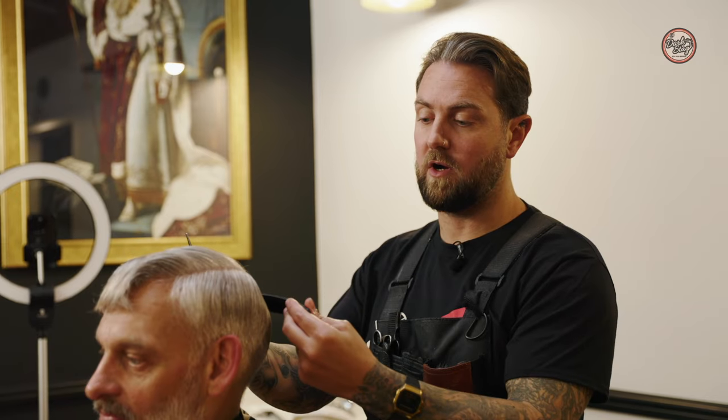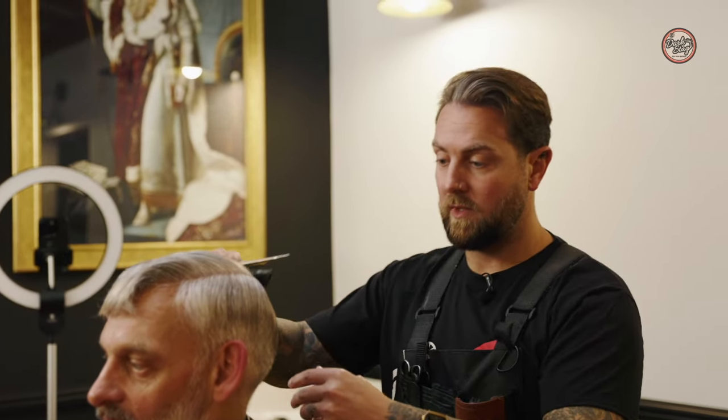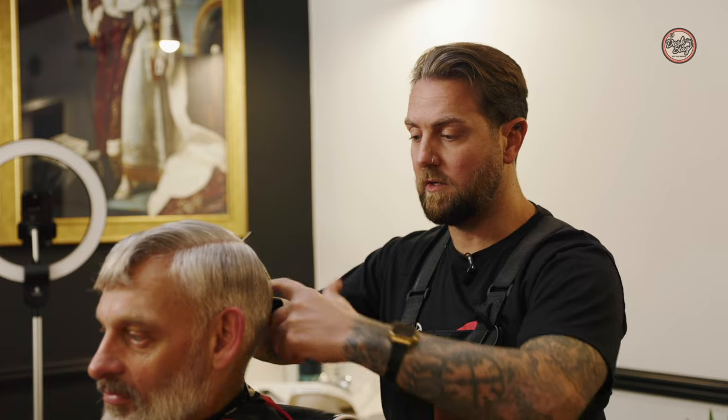We've now disconnected the top panel of the section. We've got a lovely horseshoe shape around the side. I'm now going to put my first guide in and we're going to work around from one side to the next, keeping my knuckles close to the scalp as we're going for the skin fade. This is my block graduation guide for the whole haircut.